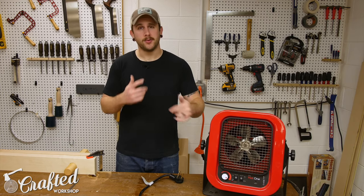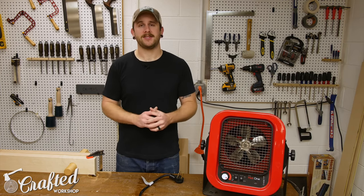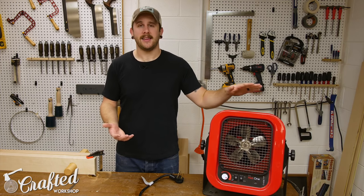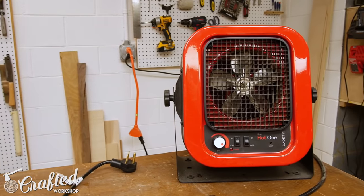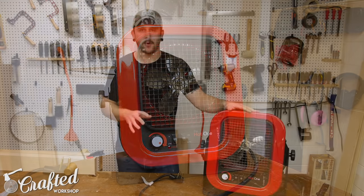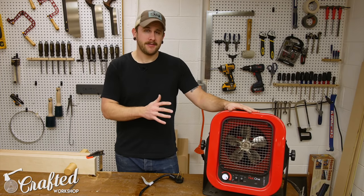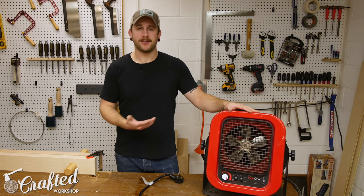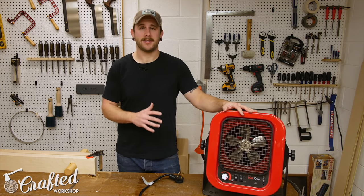I really just wanted a heater that could bring the shop temp up into the high 50s or low 60s to keep the finishing process moving. After doing some research and seeing recommendations on Twitter, I landed on the Cadet 'The Hot One.' They've got two models: a 5,000-watt version on a 30-amp circuit (what I went with) and a 4,000-watt version on a 20-amp circuit — both 240 volts. The 5,000-watt is recommended for about 500 square feet, so I probably should have gone with two of these.